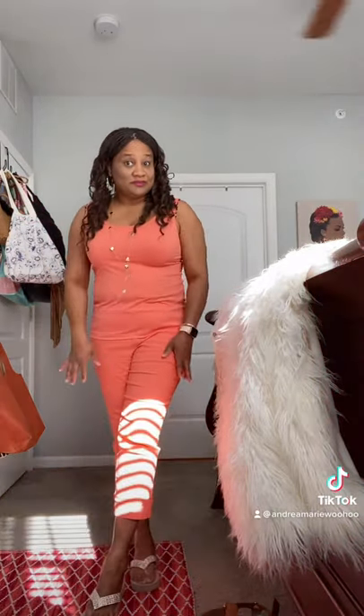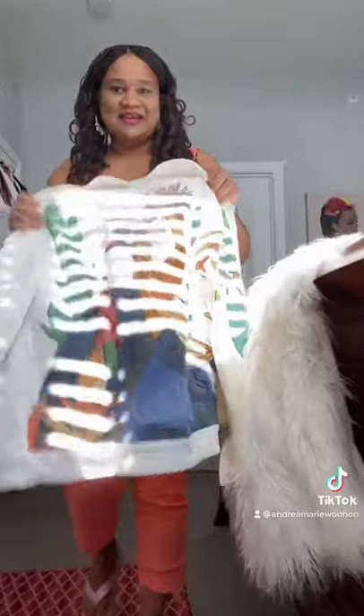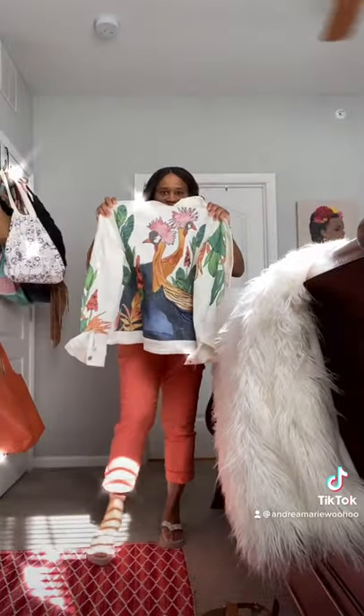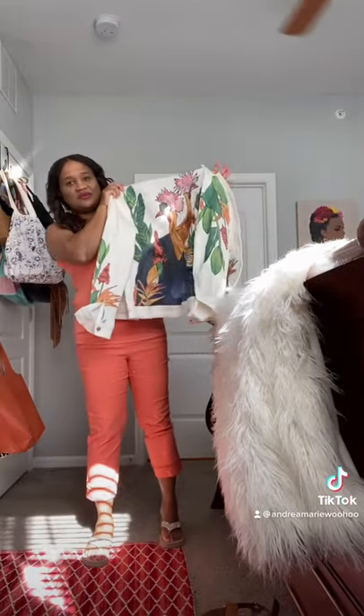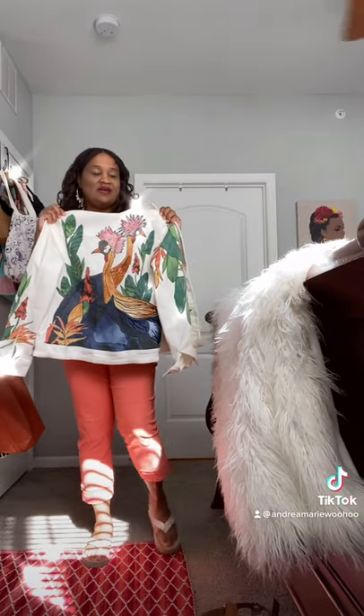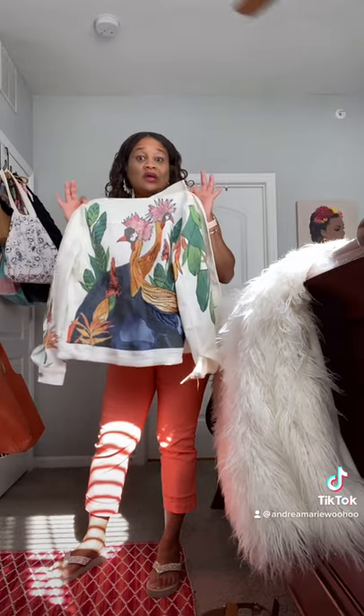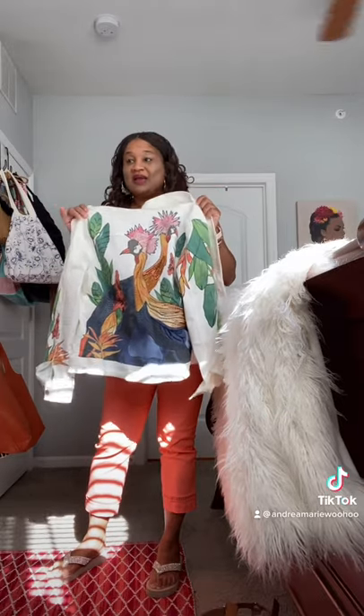I have on my column of Calypso Coral — the tank and the matching pants. But look what I got today! Let me move back so you can see it. This is so cute — this is a cute little artisan jacket. It has two cranes on the back and it spells out 'vacation.' I mean, it's just cool.